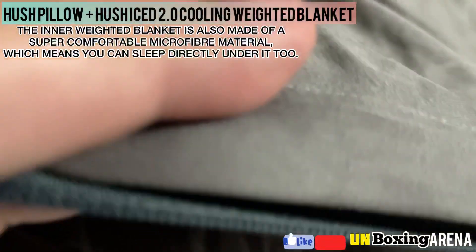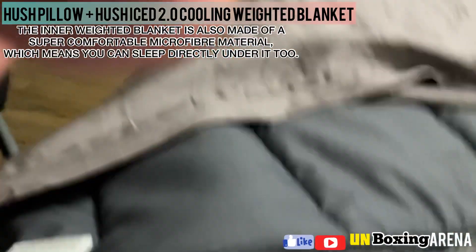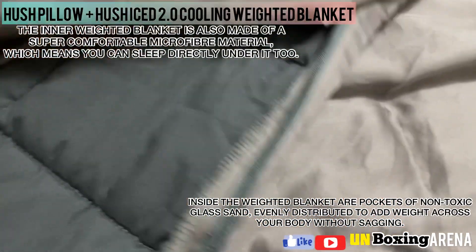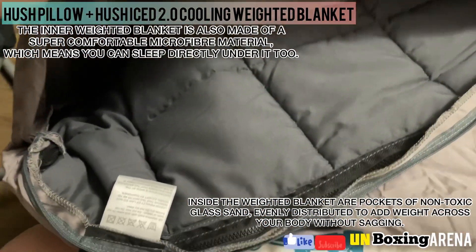The inner weighted blanket is also made of a super comfortable microfiber material, which means you can sleep directly under it too. Inside the weighted blanket are pockets of non-toxic glass beads, evenly distributed to add weight across your body without sagging.